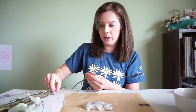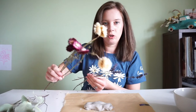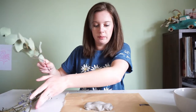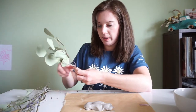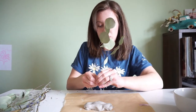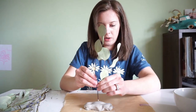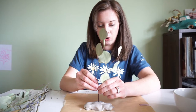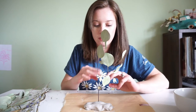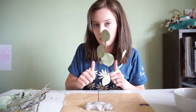I have some lavender, some straw flowers, and some eucalyptus. I'm going to start with the eucalyptus because I for sure want at least one of these in the back. That one's going to go right in the middle. All we're doing is sticking them into this clay, and once it's completely hardened they're not going to move. As long as they're not too heavy, they should stay well in there.